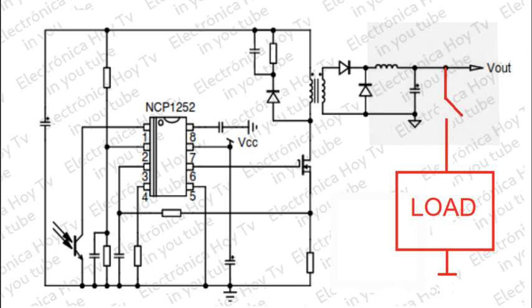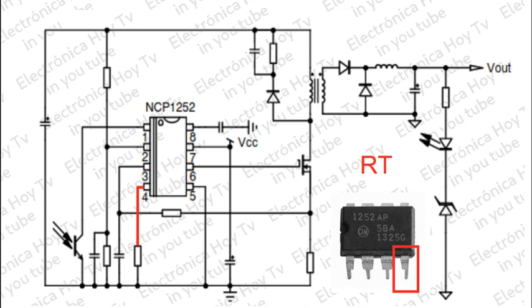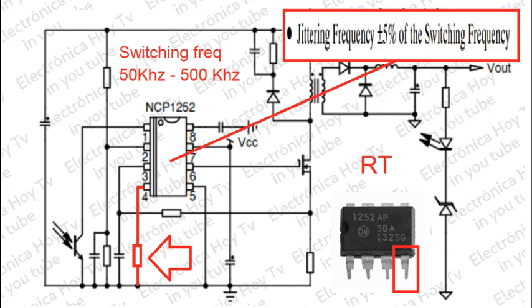Normalmente se vuelve un problema la ausencia de resistencia de carga en la salida, pero el dispositivo cuenta con un sistema que garantiza una corriente no inferior a 100 microamperios. El pin 4 RT es el elemento de temporización. Con una resistencia conectada a tierra se ajusta la frecuencia de conmutación del dispositivo entre 50 kHz y 500 kHz. Puede haber fluctuación de frecuencia como consecuencia de ruido EMI, pero el dispositivo distribuye la energía máxima dentro de una banda de más menos 5% de la frecuencia central.